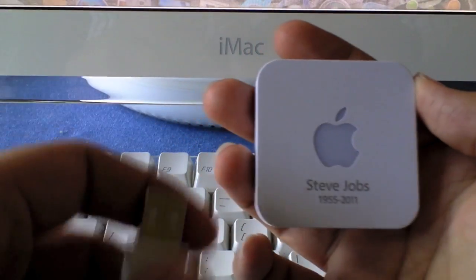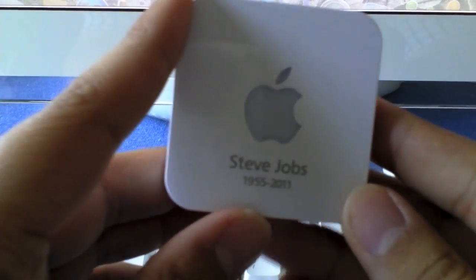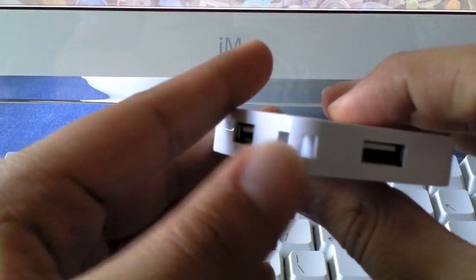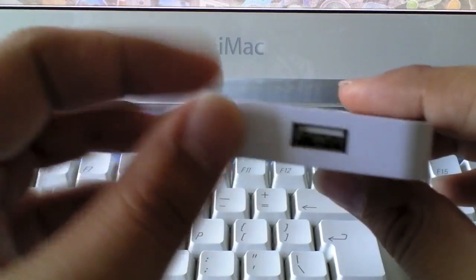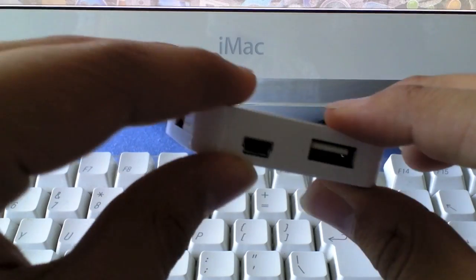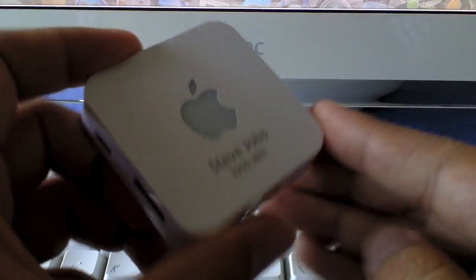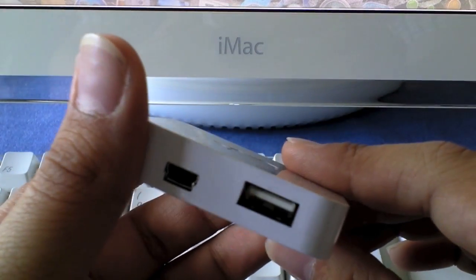So let's have a quick overview. As I've already said, it has Steve Jobs right on the front — it's the memorial edition as they call it, with his years there. Round the edges we have the USB ports. There's also a hole so you can have it as a keychain or wristband. There's another USB port, a mini USB port, and another USB port — so that's three USB ports in total, plus the mini. They say four, but I'd say that's three USB ports to be honest.